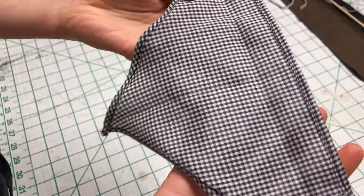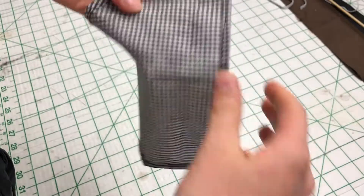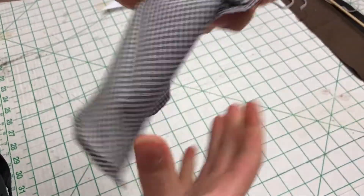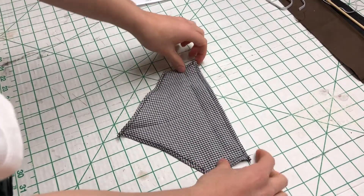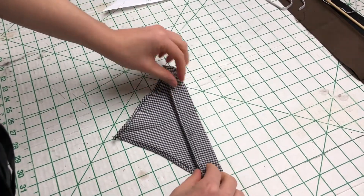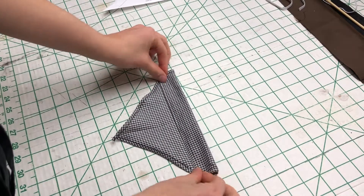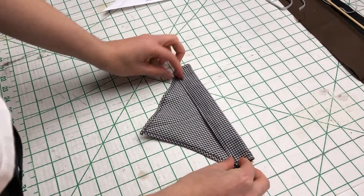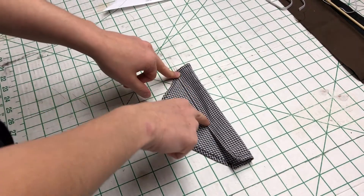After hemming, it should look like this — you have the hem on all sides. Now what you want to do is fold this part down here, and this is going to create the opening for the collar to go through. Then just top stitch around here.